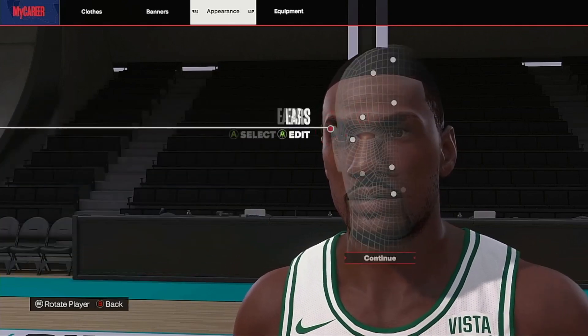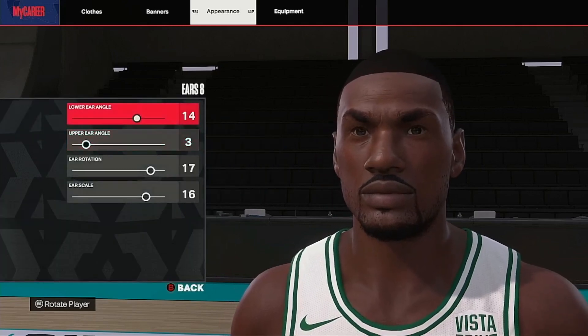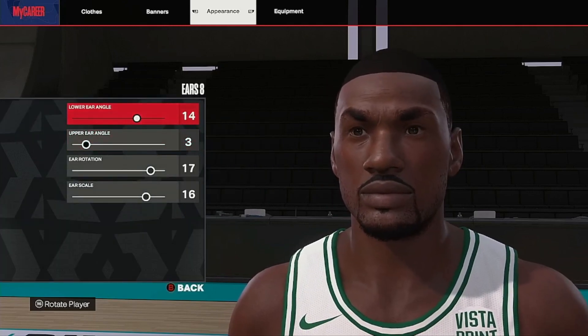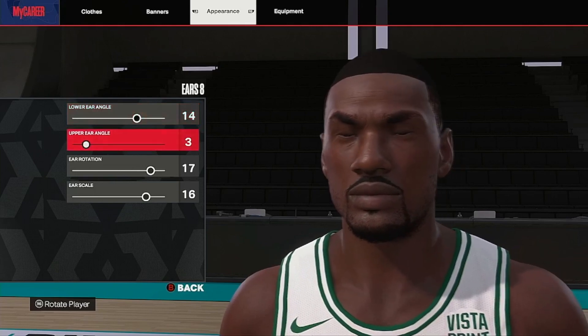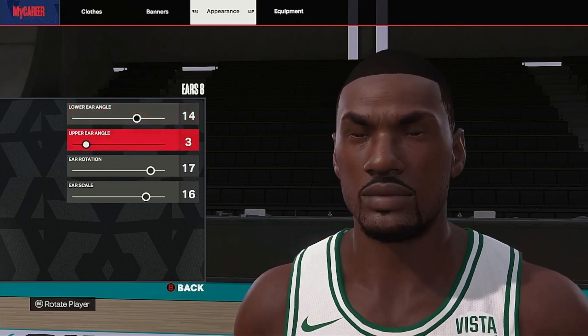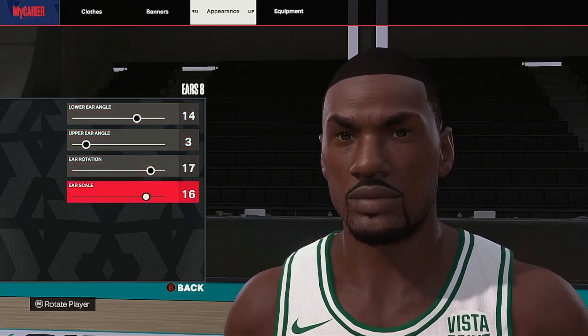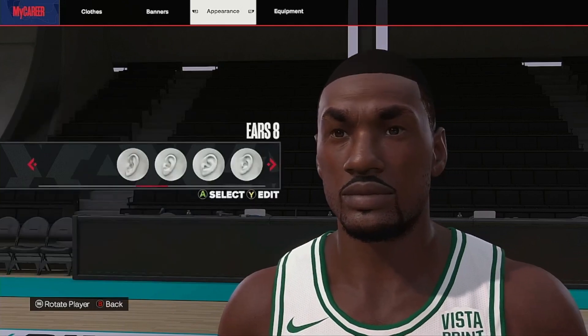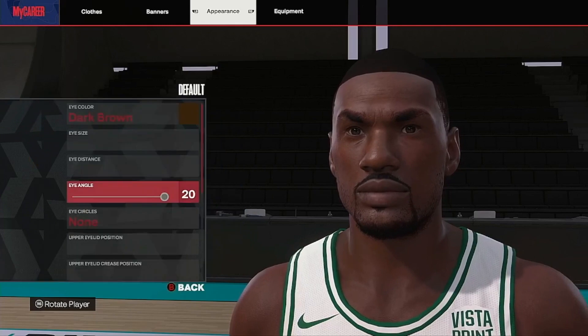Ears: give them a little Jordan-looking ears, sunken at the top and out at the bottom. So we go eyebrows eight, 14 at the top, three at the bottom. Top sunk in, bottom 14 coming out. Height: 17, 16. The ears are perfect.